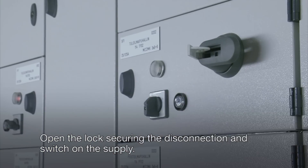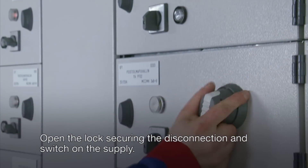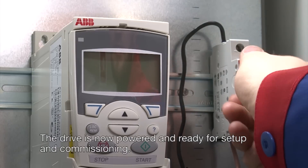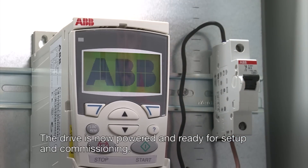Open the lock securing the disconnection and switch on the supply. The drive is now powered and ready for setup and commissioning.